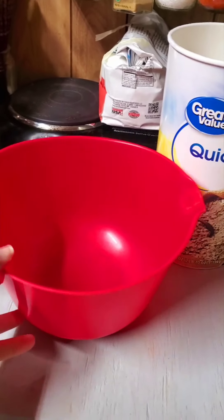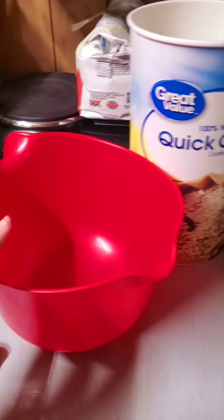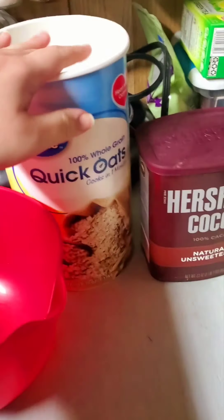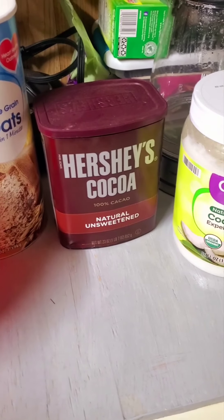We're going to be making homemade chocolate granola. I'm going to need a bowl, oats, cocoa powder, and a few odds and ends. Let's get started.